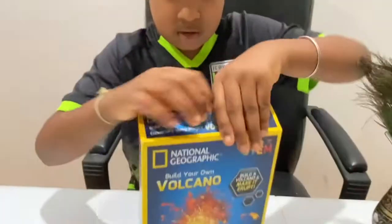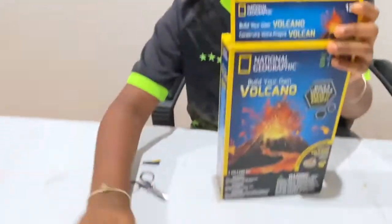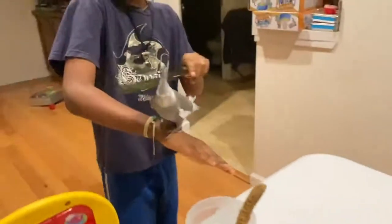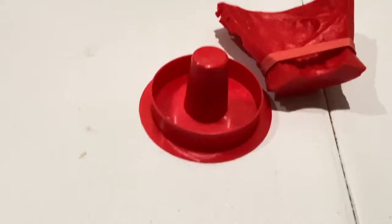We opened it! Oh my god. We have this? Guys, we have this? Whatever this is - these are the volcano molds. We have to connect them together though.